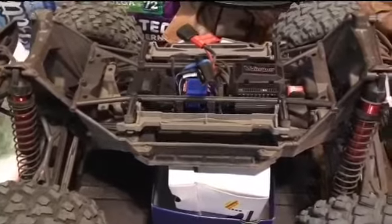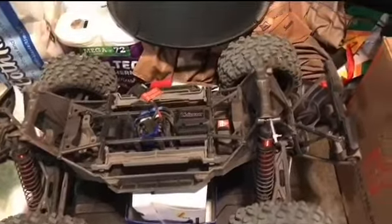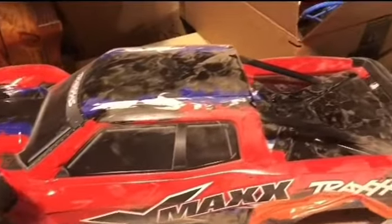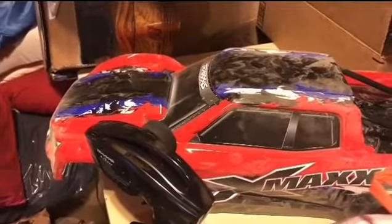Here's the Traxxas X-Max in all her glory, right over here with the body. There are a few of the RC cars and some updates on things going on. Take care everybody.